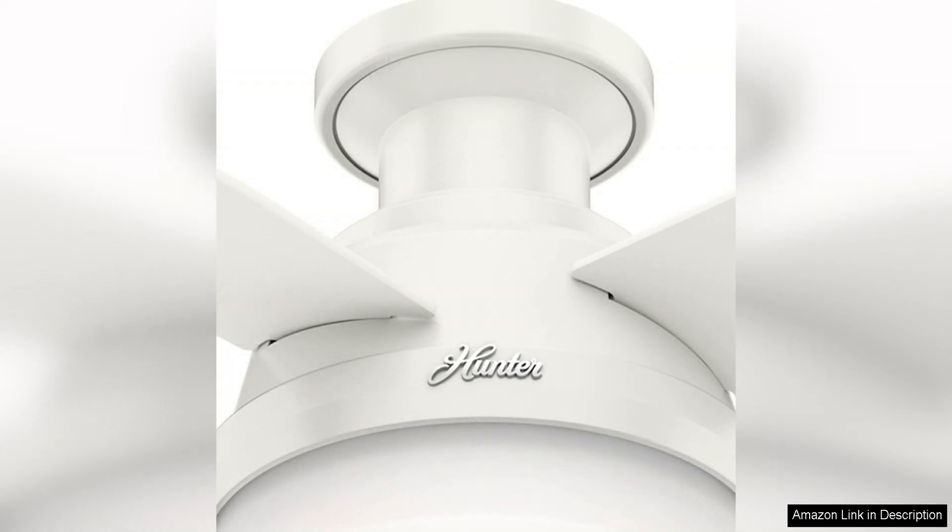Installation of this ceiling fan is straightforward, with clear instructions provided. The fan is also compatible with remote control operation, allowing you to adjust the speed and light settings from the comfort of your couch.